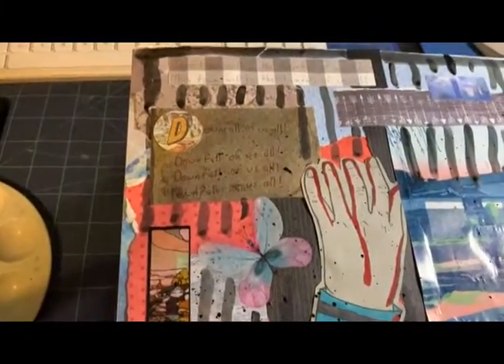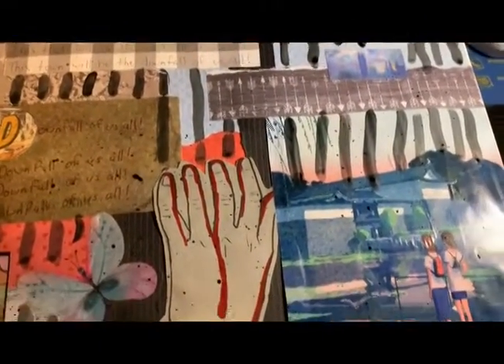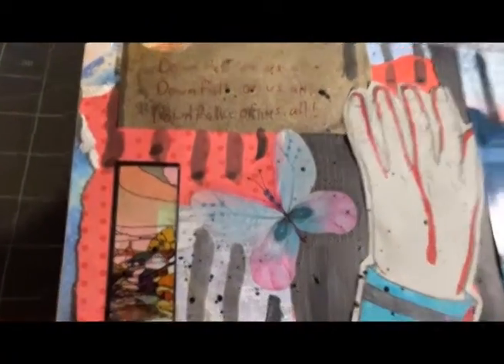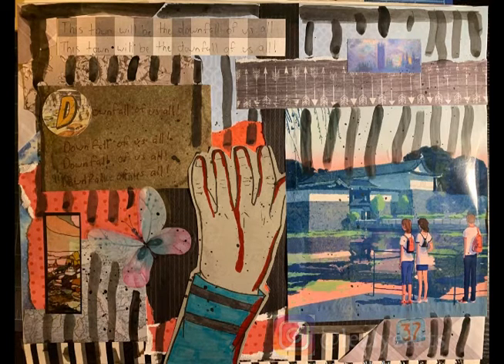Here is how the journal turned out. I'll also include the final image of what it looks like. Next video is going to be a mini haul of some sketchbooks that I bought, so stay tuned, subscribe, and I'll see you guys next time. Bye-bye!